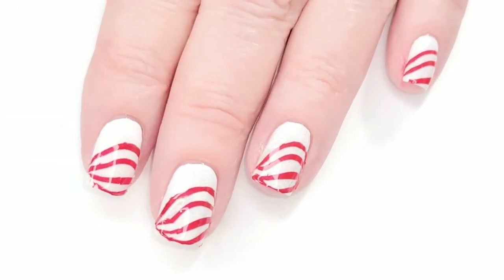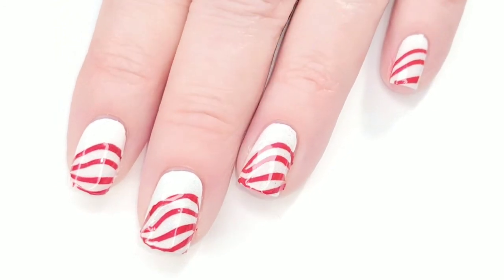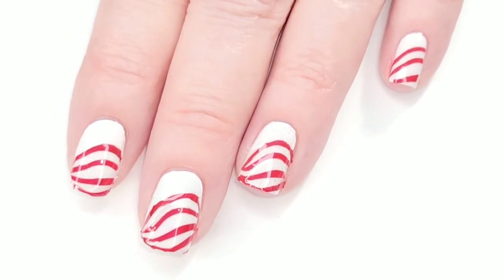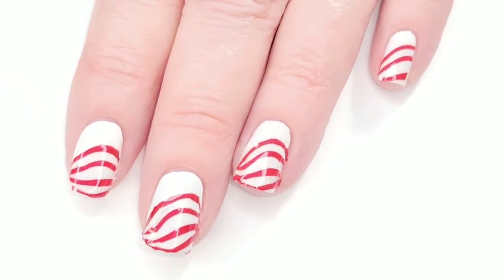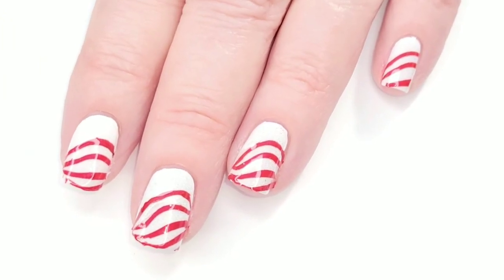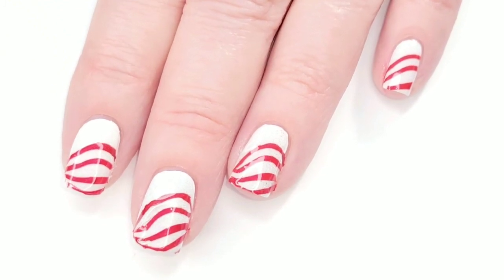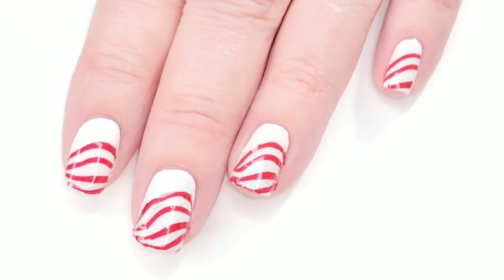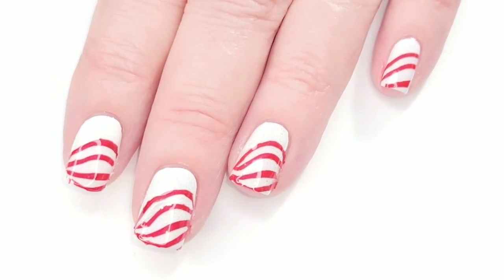Here is the finished manicure. I think it looks kind of cute — just another idea of what you can do with a water marble mani. You don't have to just do water marble designs; you can make it into a holiday theme. I hope you enjoyed the video. Thank you so much for watching, and bye for now.